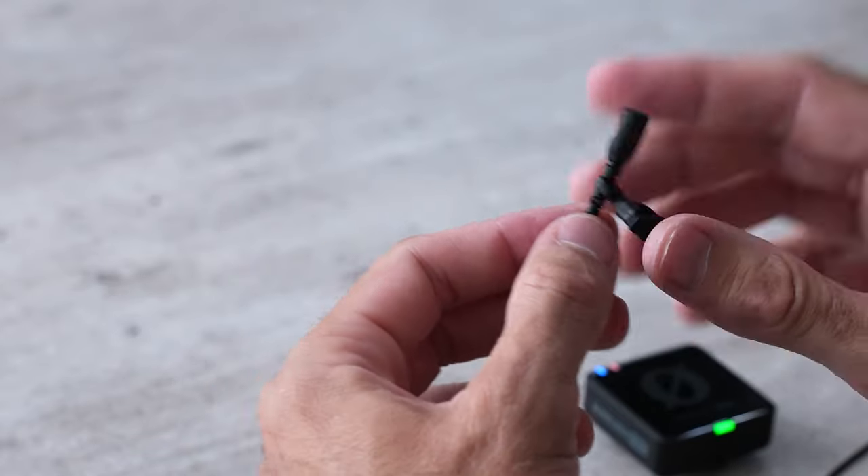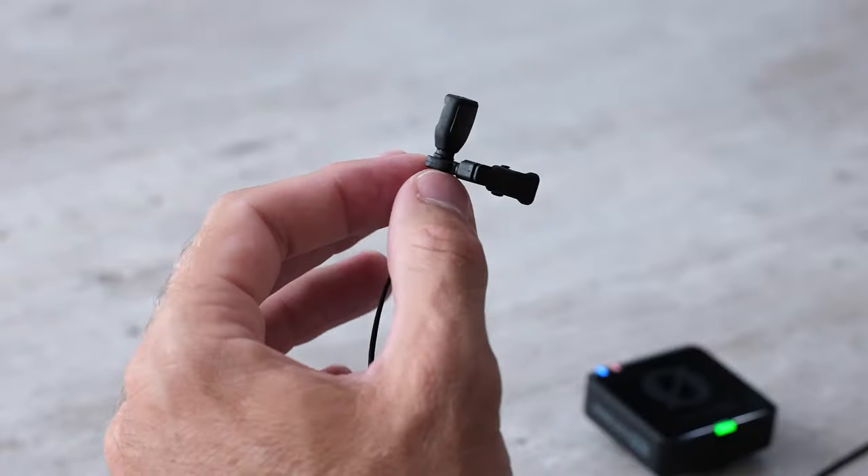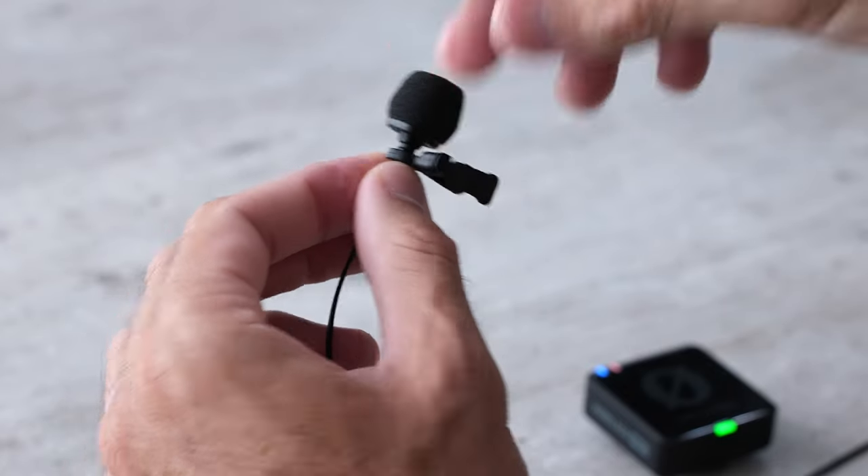For indoor use the lav can be used just like this — you don't need any accessories at all. However, if you go outside and there's any wind at all, you're probably going to want this foam pad. It just slides on top.